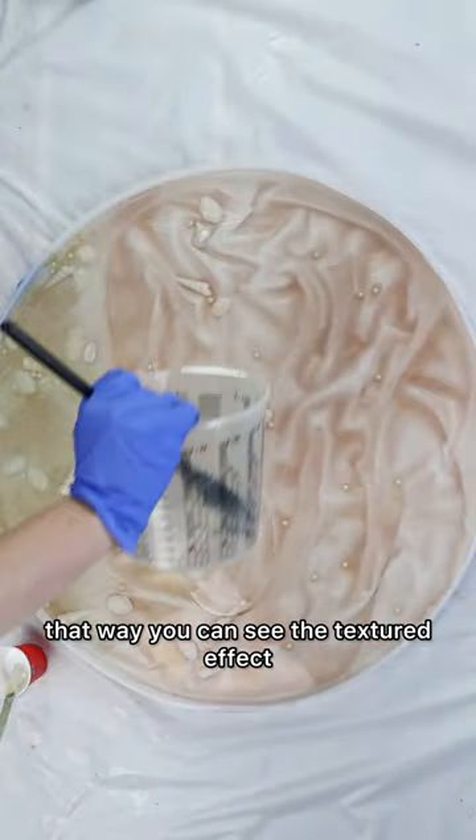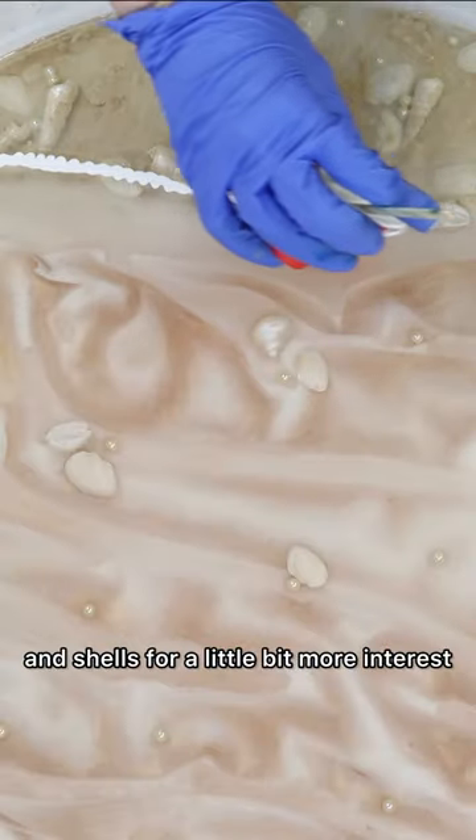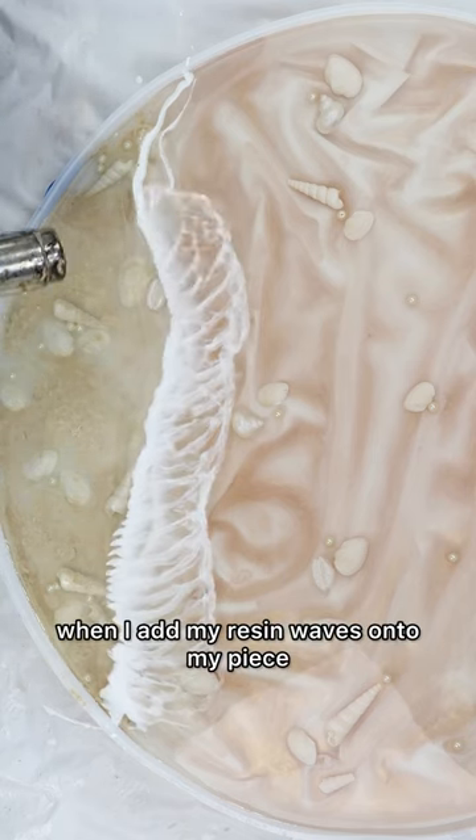I also added some pearls and shells for a little bit more interest, and then my last layer of resin is when I add my resin waves onto my piece.